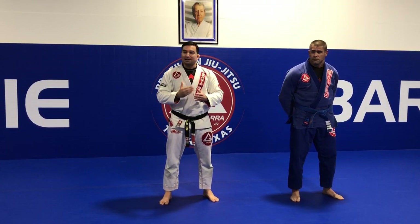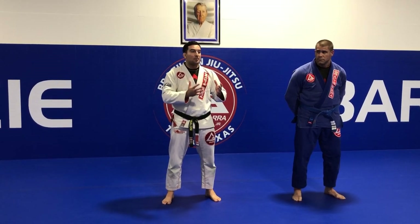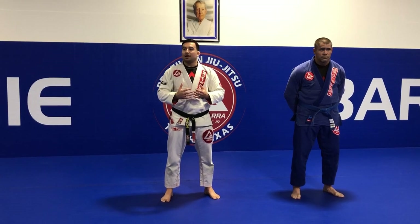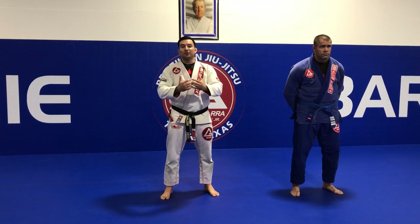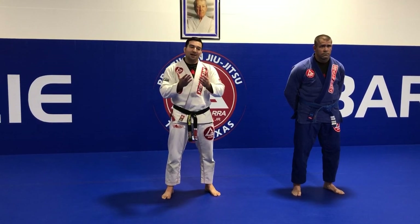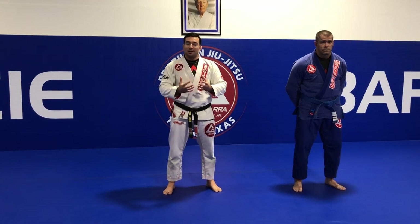I'm going to work step by step on how to technically move the person on top out of balance. The translation for jiu-jitsu would be 'gentle art,' because we use the balance and weight of the person to work and move them out of balance, using a very good sweep with my knee.